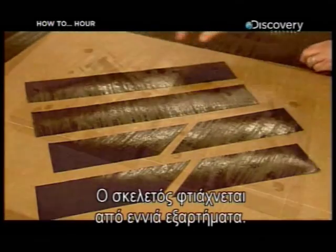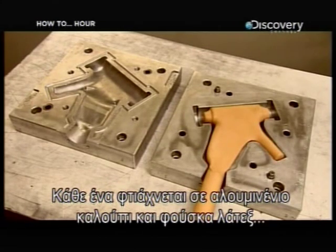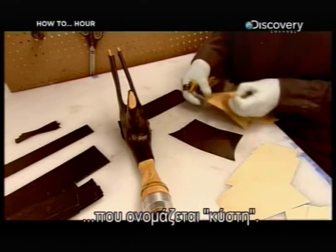The frame is made up of nine parts. Each part is made with an aluminium mold and a latex balloon called a bladder.